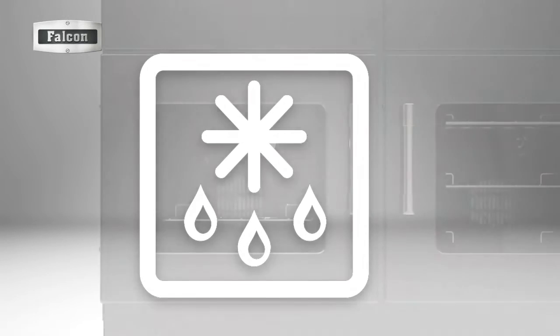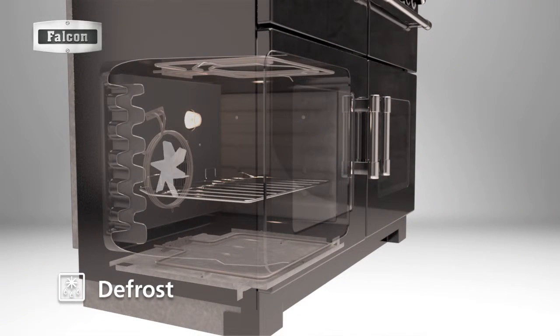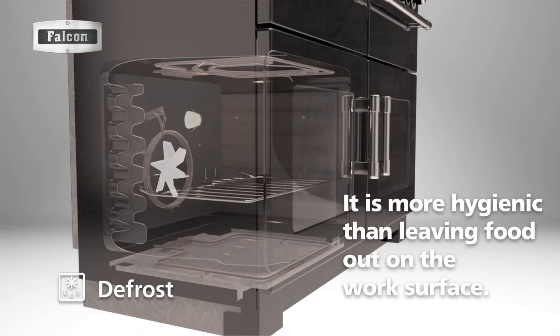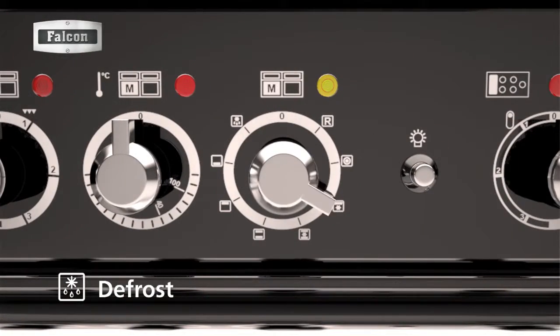The defrost function allows you to defrost food quicker than traditional thawing. It's perfect for defrosting frozen fruit, cakes, or small pieces of meat, and it is more hygienic than leaving food out on a work surface. Simply turn the function knob to the defrost icon.